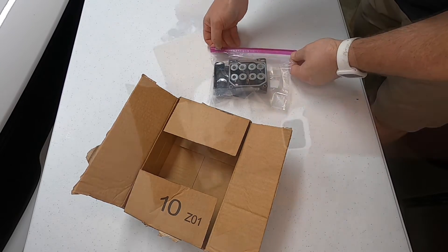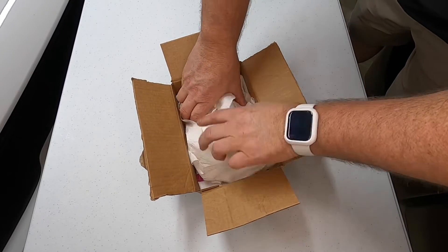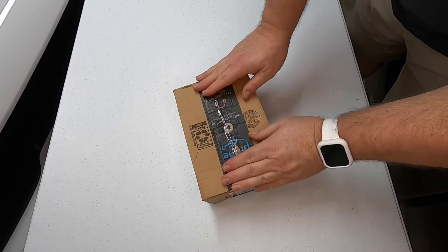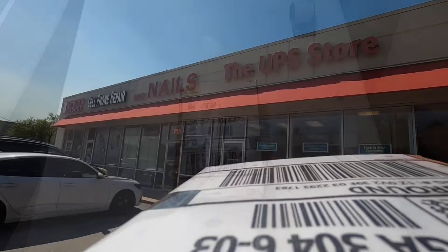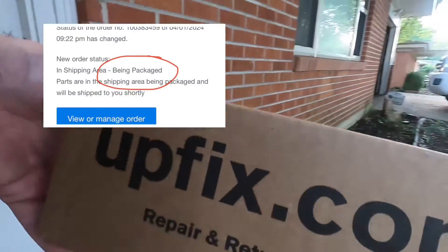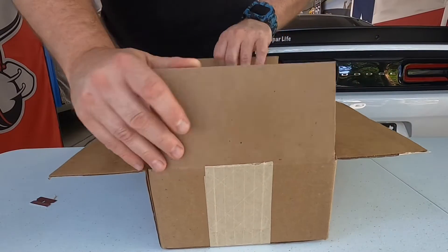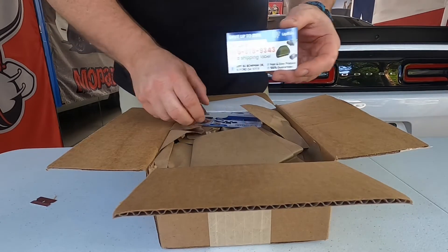The level of customer service from UpFix is unbelievable. They email you when the box arrives, when it's on the test bench getting tested, and every step in between - including when they ship it back and when it arrives at your house. I even got a personal phone call from Robert to update me on the status of my ABS module, because we had a slight issue with mine.